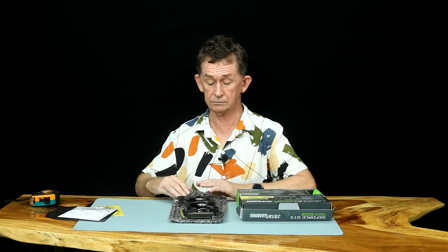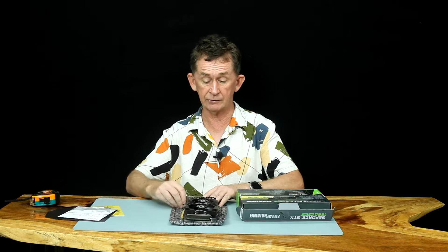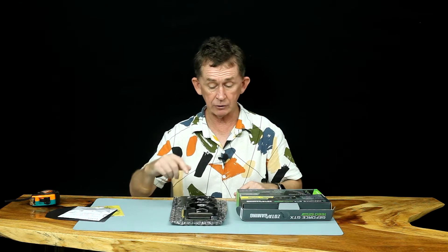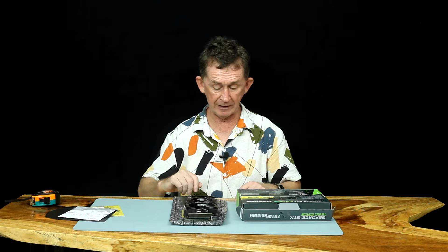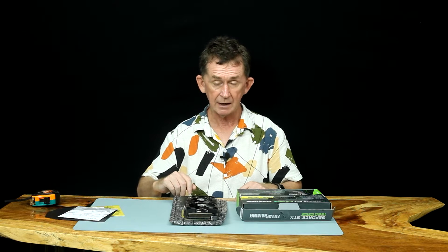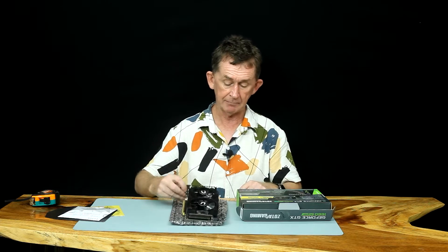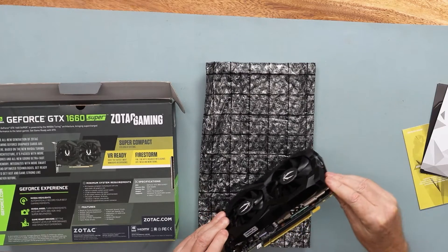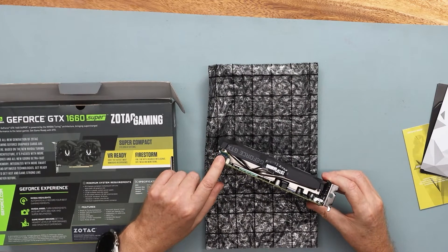It will fit in nearly all computers that are a few years old, as well as the new modern ones which have a slot for PCIe 5. You can put this in the PCIe 5 slot if you wish. You must have your power coming from your power supply — the power supply connector fits in here, which we will show you in a moment. We'll put the 8-pin power connector in here.